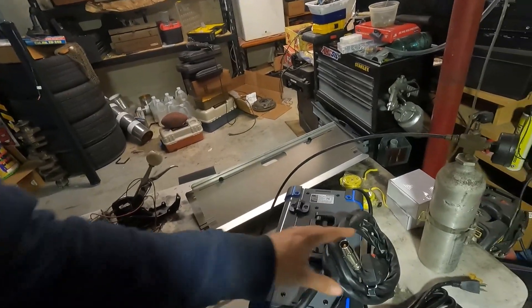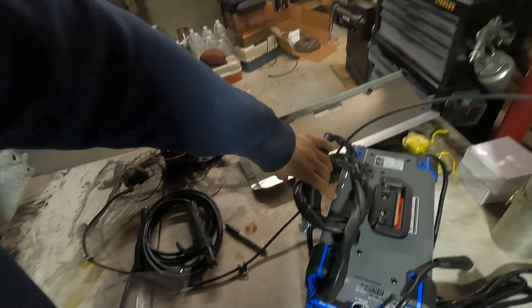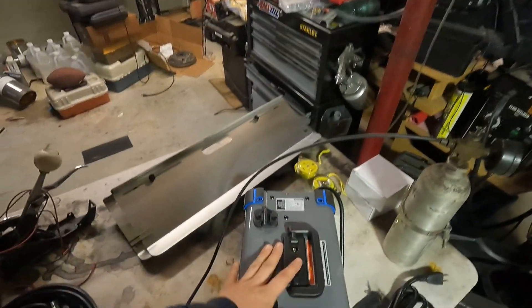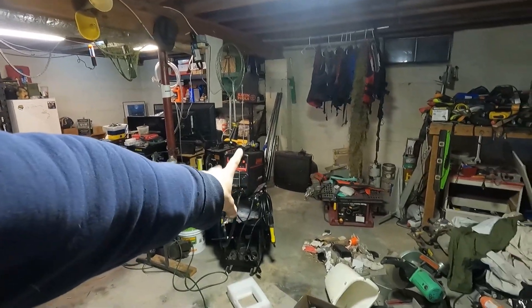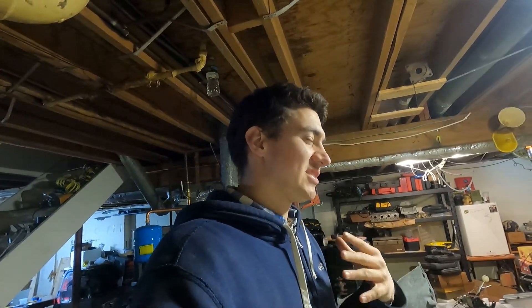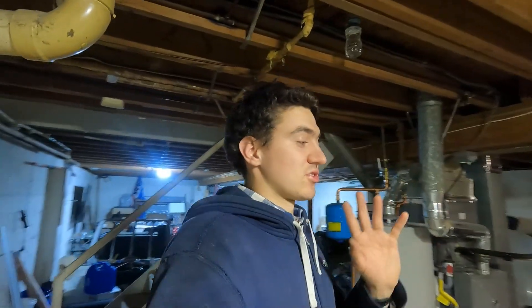This uses only DC, and instead of one of those spool guns that you usually see, it actually has rolls that go into the machine and come out here. From what my research has shown me, you can weld aluminum in DC — we're going to try that. Apparently, with thicker aluminum, it's possibly better to use DC, but I'm not an expert. That's just some quick research I did and it might be wrong.